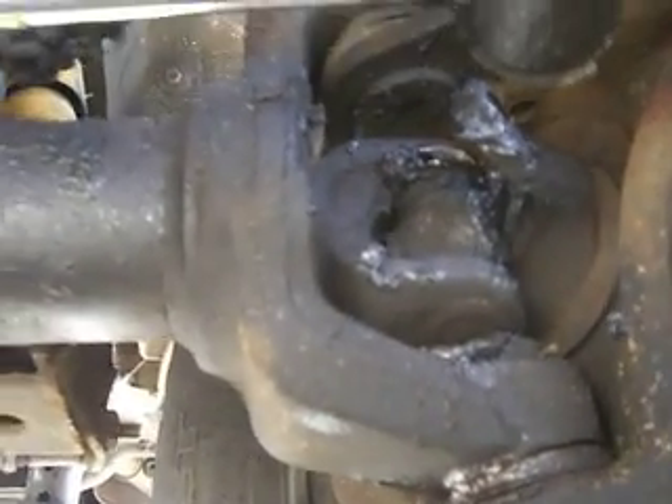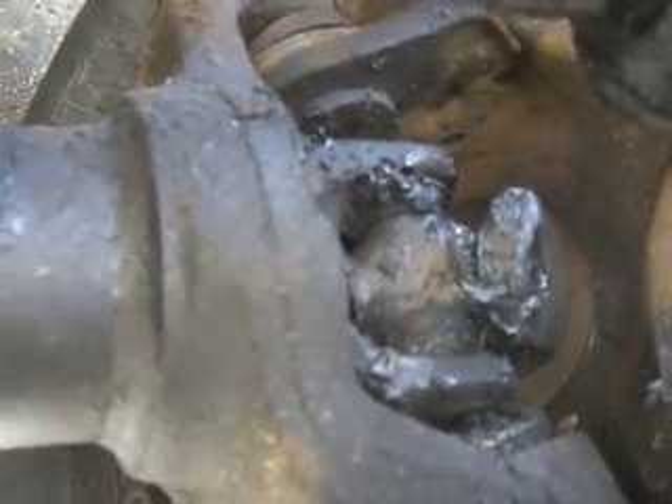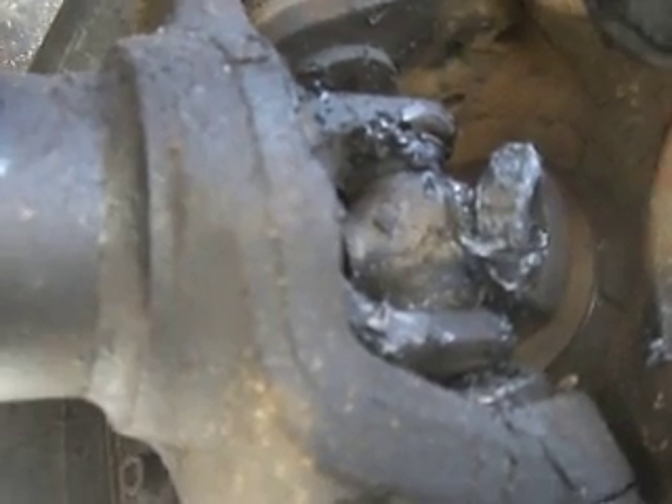There it is — busted U-joint. It just changed a month or two ago. And the axle stub bent. Did a number on this baby. Time for a one-ton front end, I think.